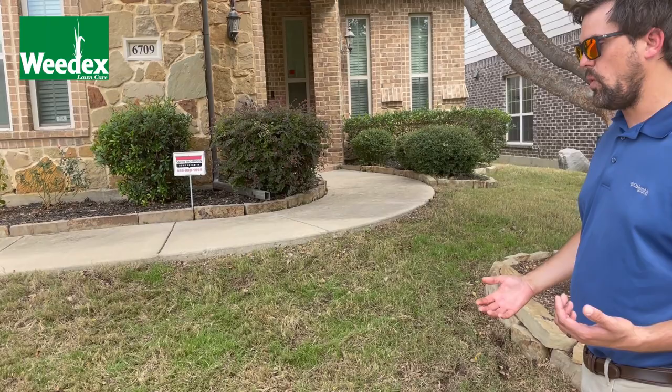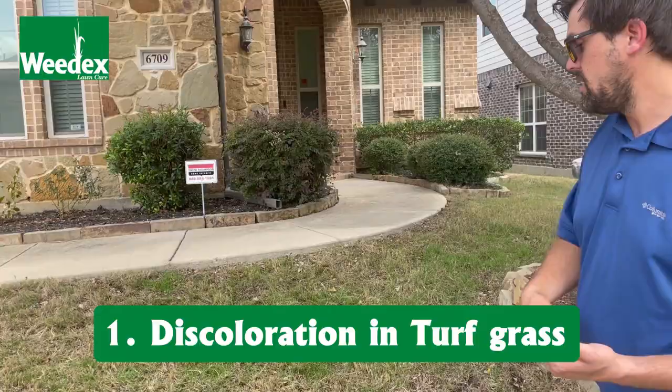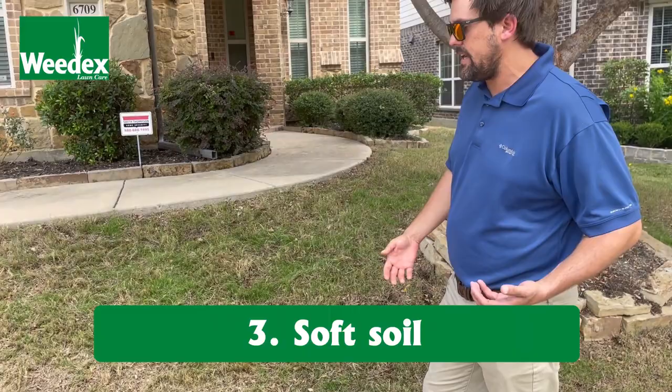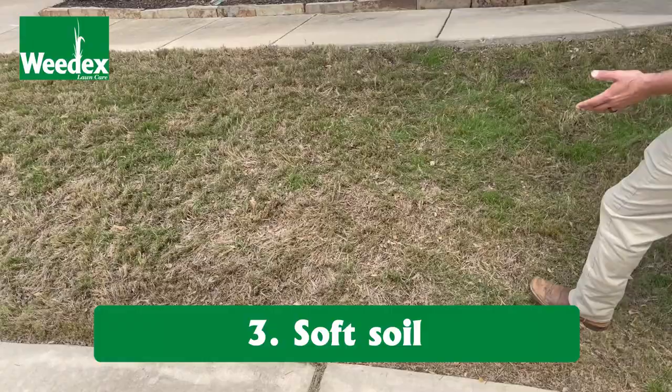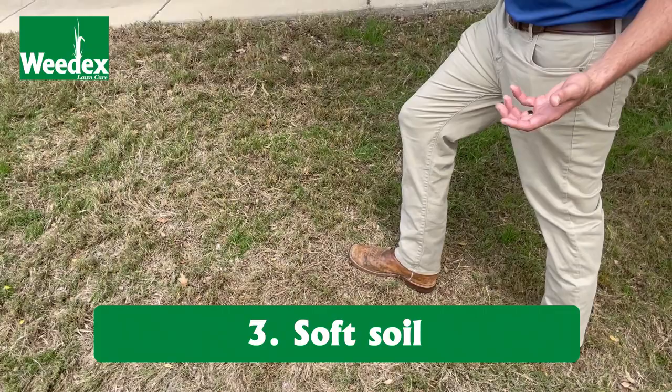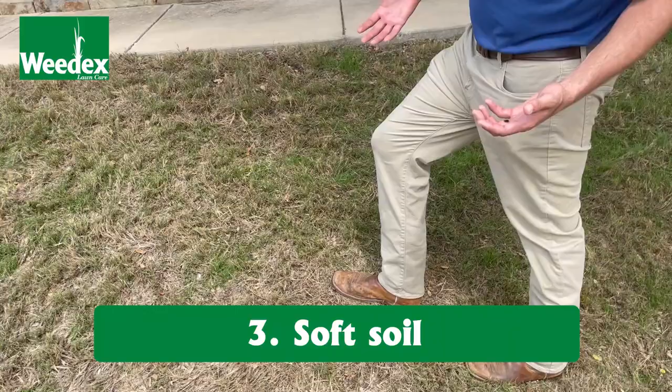The indicators that we're looking for as a lawn care technician are discoloration in the turf grass and — like this lawn has — armadillo rooting. We're also looking for soil that is softer, and you can tell that when walking through the lawn during your normal treatment. If I step in an area where the soil is hard-panned and tight, then take another step and the soil feels loose or aerated, that's an indicator that the turf grass roots in that area have been churned — and that could be a susceptible area for grub damage.